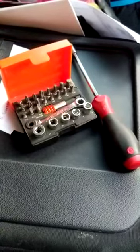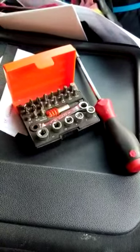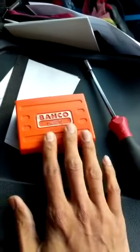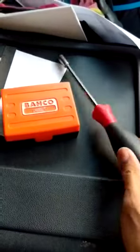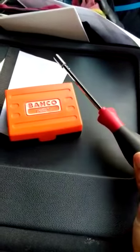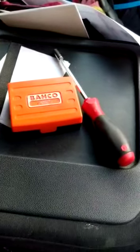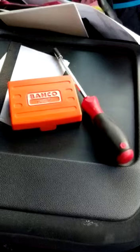So for me this is probably my most go-to tool on a daily basis and I highly recommend it. I picked them up from eBay — the Barco set was about £15 and the bit holder was about £12 or so. But if you shop around I'm sure you'll find some good prices. Thank you and I hope this is useful for you guys.